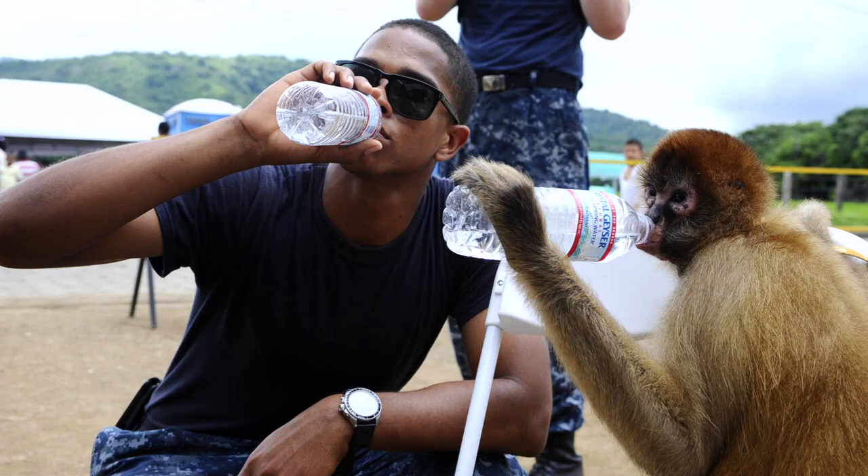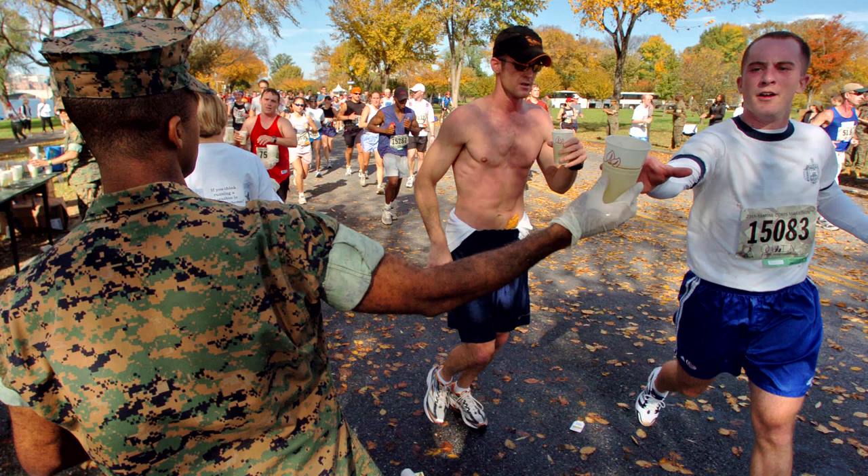Most importantly, drink plenty of water. Keep yourself hydrated so you can play to the best of your ability and don't fall out of the game. When you're out on the field, track, or court this summer, remember to play smart and stay safe.